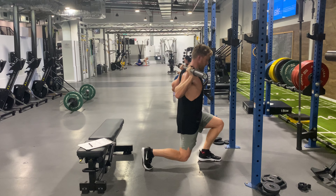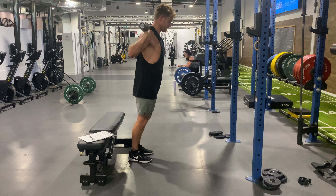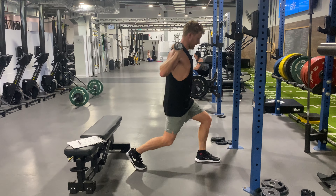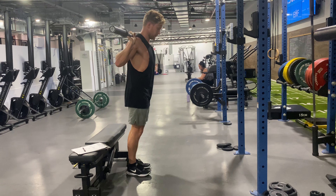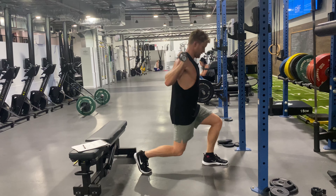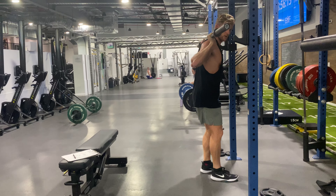Our knee will be tracking over our toe. Our torso is going to stay pretty upright, so the knee is going to be going as far forward as you can comfortably and stably. The knee should be tracking outside the toe, torso staying nice and upright — really consistent reps. That's a barbell forward lunge.